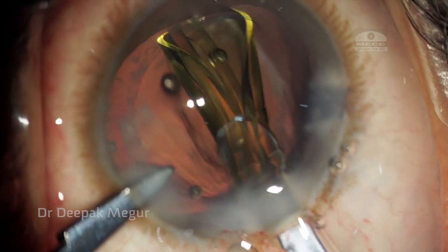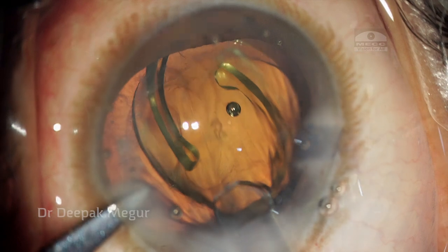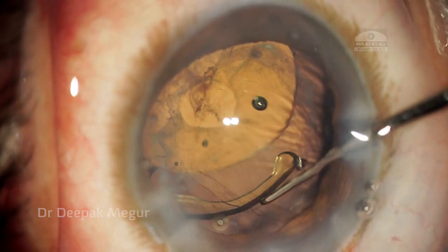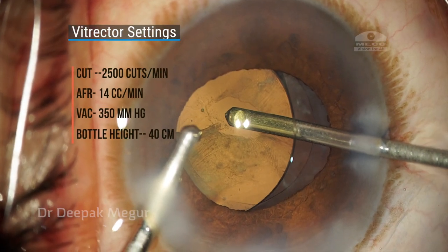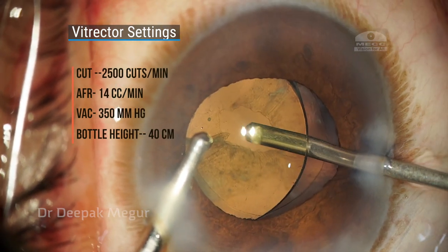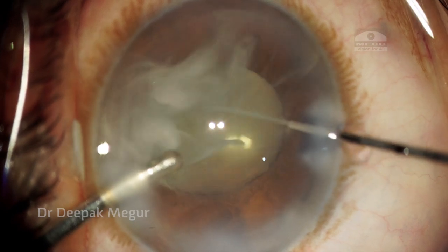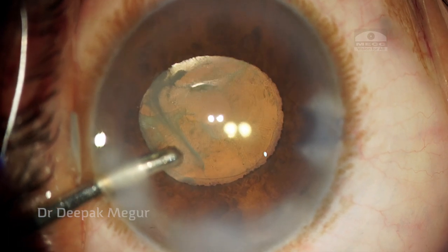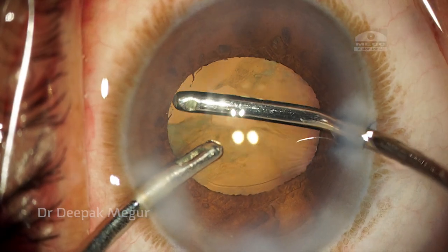I am implanting the foldable lens into the bag. After gently nudging the lens into the bag, I need to remove the OVD which has gone behind the IOL, so I am going to use my irrigating handpiece to remove it. An important point to note here is the bottle height is at just 40 cm — this is the key, because we don't want sudden deepening of the chamber or a lot of fluid going into the posterior chamber beyond the posterior capsular tear. That is the reason why we can maintain and prevent the anterior hyaloid face from rupturing, as demonstrated by the lack of any vitreous prolapse after using Triamcinolone Acetonide.